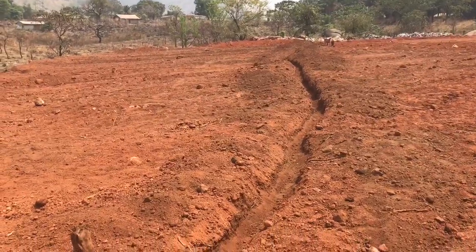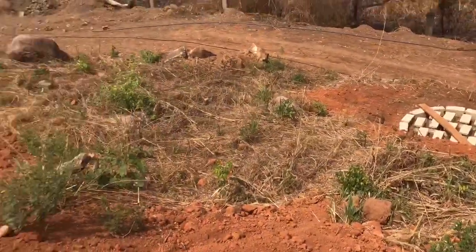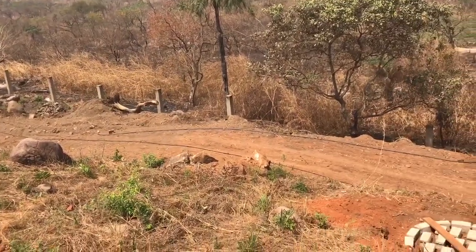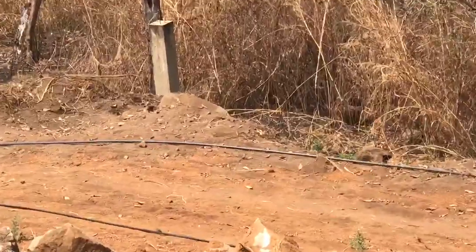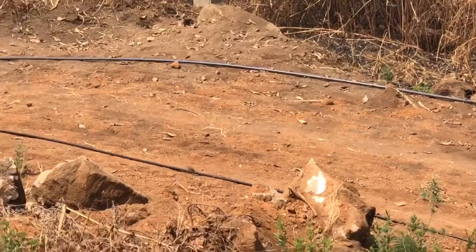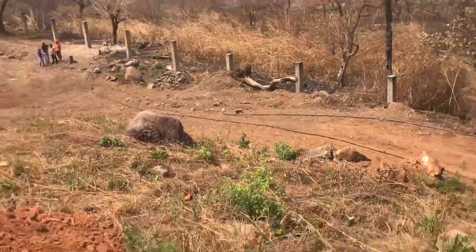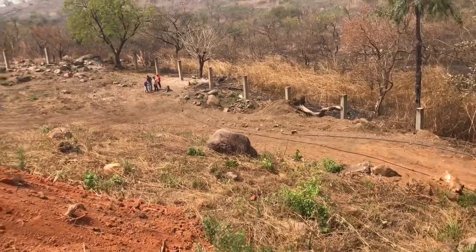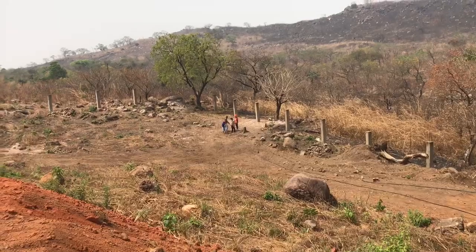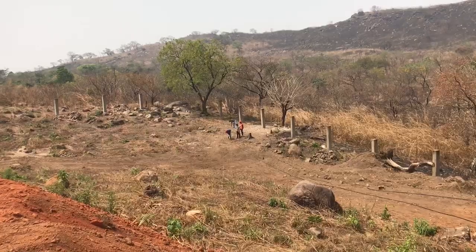They've got a little bit more of the trench to dig - they're almost there. These fellas have got the blue line - the one with the blue line on it is the water line, and the black one is the wire line. Because it's going to be run by generator, so we need electricity. The only way we get electricity out here is by firing up our petrol generator, so they're out there sending the wire through this pipe.